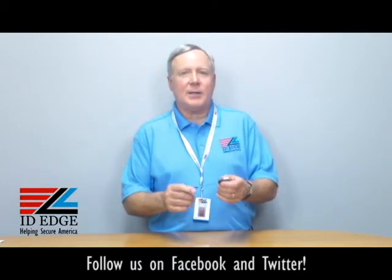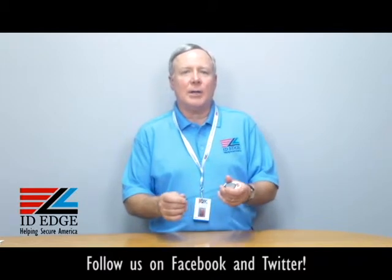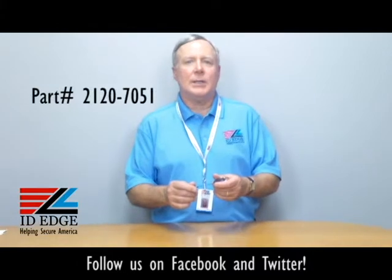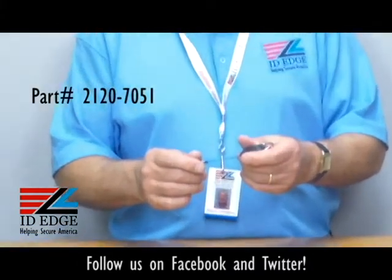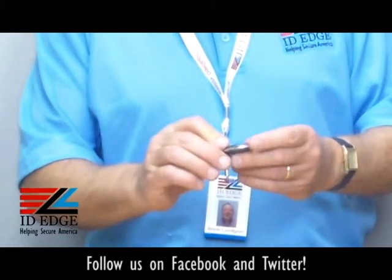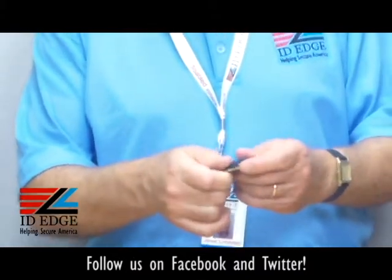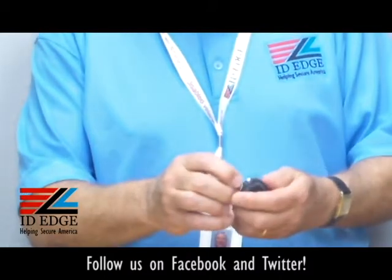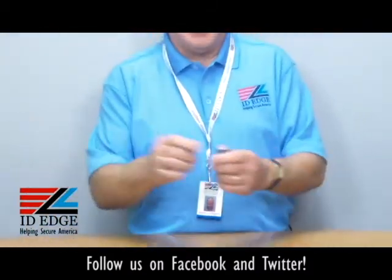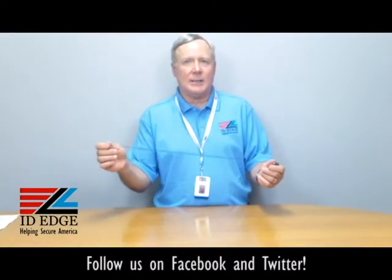This particular badge reel is our part number BR-CI-2120-7051, and it's called a Premier badge reel. It's a very nice retractable — it's got stainless steel all around the sides. It's got a stainless steel grommet, so that helps when it's sliding back and forth. Give it a lot of pulls, this will last a long time.